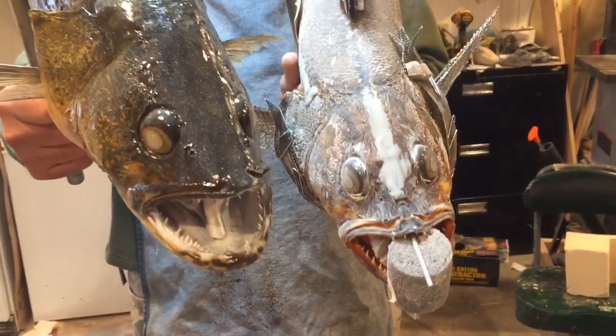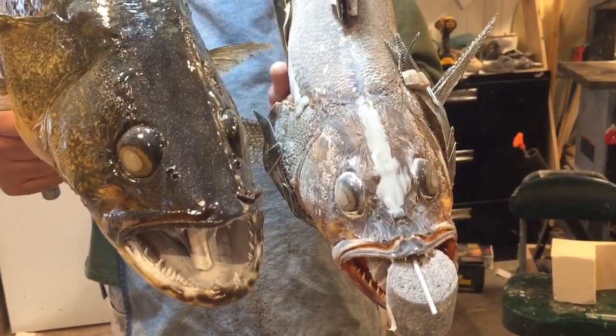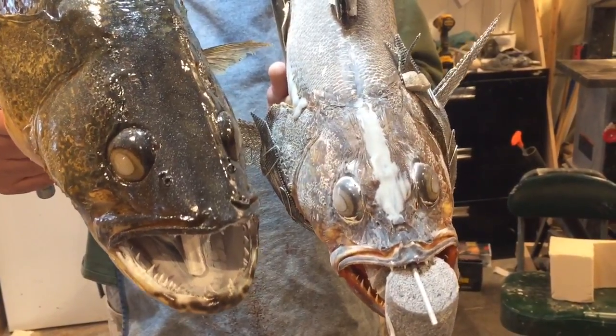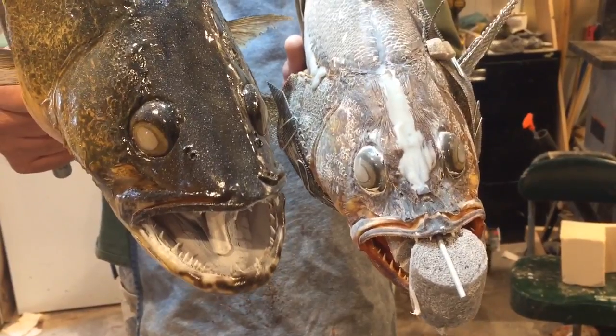These two walleye have the original head on them. The one on my left is not completed yet with the epoxy work. The one on my right is completed and painted.